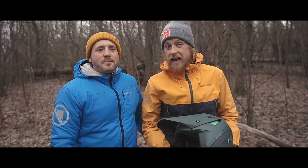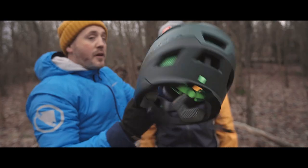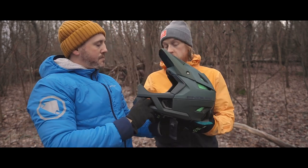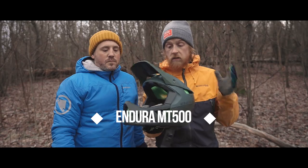Howdy ho and welcome to an exciting episode. Tom and Jimmy — and what day is today? Today, Tom, is new helmet day! New full face helmet day, to be precise, because today we are gonna show y'all the newish fantastic full face helmet from Endura. It's part of the MT500 collection and there's a lot of features on this.